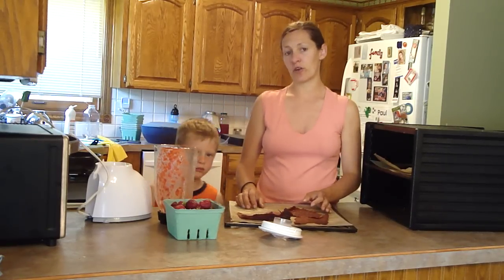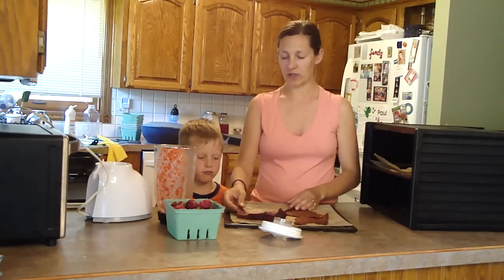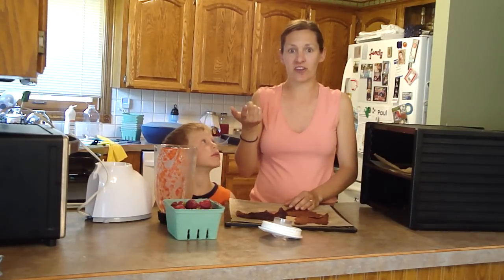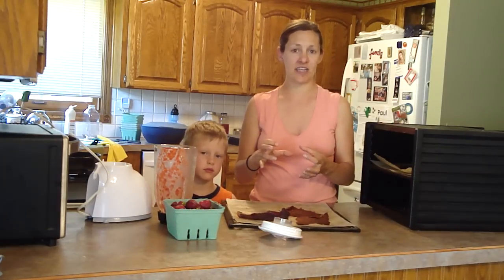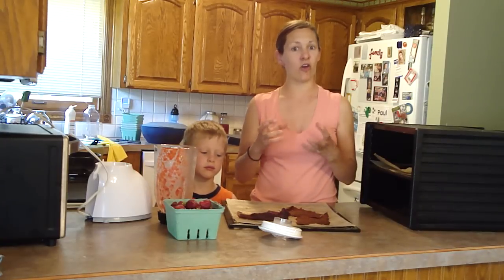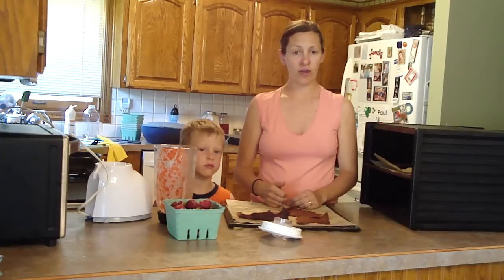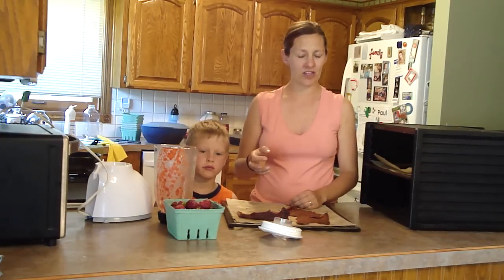If you are unsure whether your family can handle this fruit roll without any sweetener at all, what I would do is just taste it — put some in your mouth. If it tastes good, go with it, because the flavors are going to be concentrated a little bit as it dehydrates, so it will only get slightly sweeter and more delicious. If you do add a little sweetener, add it right into the blender for the puree — maybe a little bit of sugar or a little bit of raw honey.